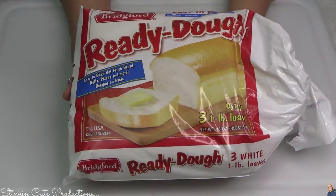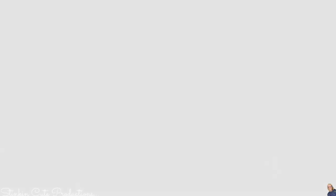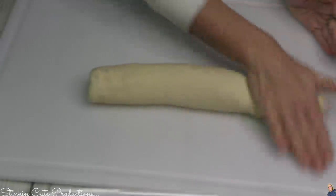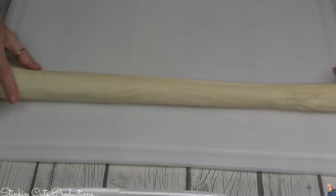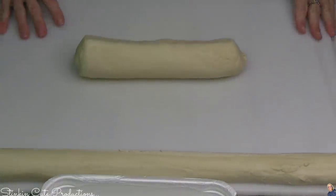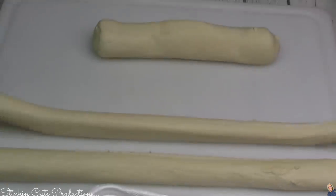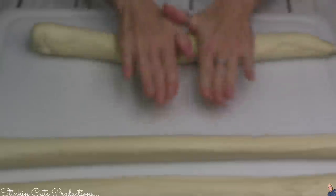For this braided loaf, I'm keeping it simple. I'm using this ready dough — it's a frozen bread dough. You're getting three one-pound loaves in this pack and it's going to run you about $3.99. No fuss, no muss. You don't have to do anything except let it thaw out. Once it's thawed, I'm going to roll out my dough. It is a little sticky but not bad. I'm opting not to use flour because I really dislike the taste of flour on the outside of my bread. I'm going to stretch it out to about two and a half feet, and I'm going to do that to all three loaves, because we're making a braided loaf of bread.